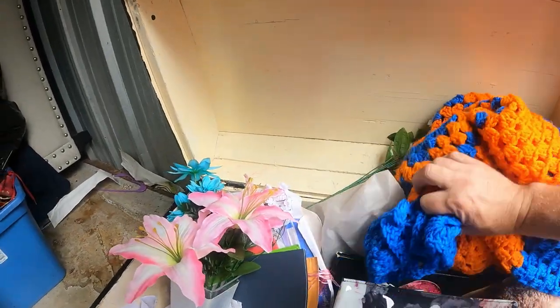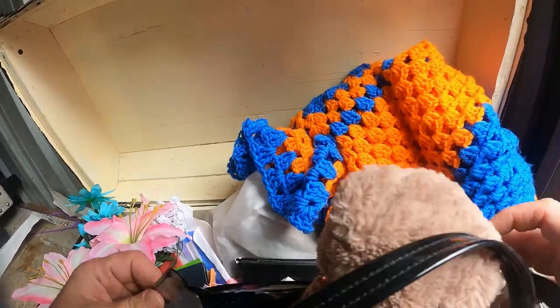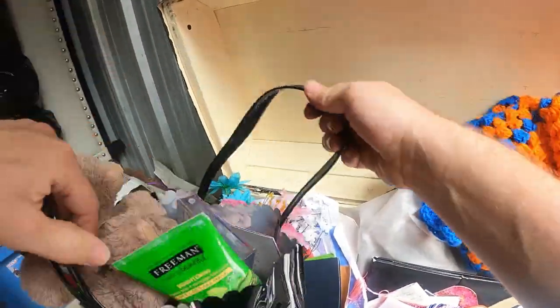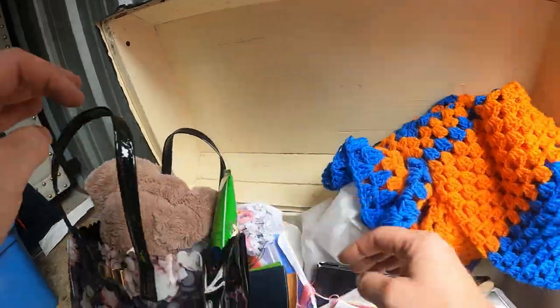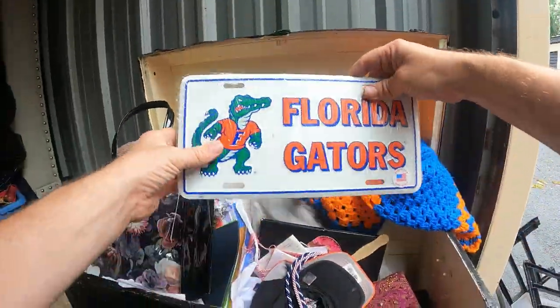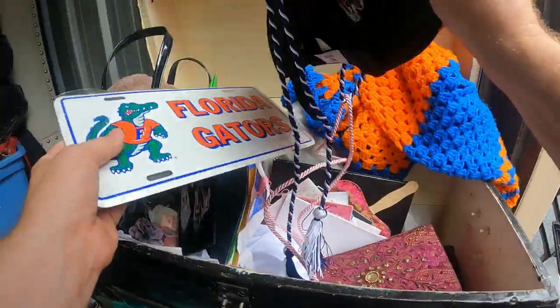It's really heavy so there's got to be some stuff down there. I think it's just a lot of paperwork. Florida Gators, Florida Gators — okay.